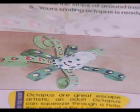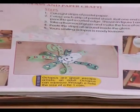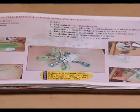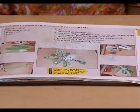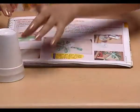Do you know octopuses are great escape artists? An adult octopus can squeeze through a hole the size of a one rupee coin. To make this, we need to have a thermocol glass.